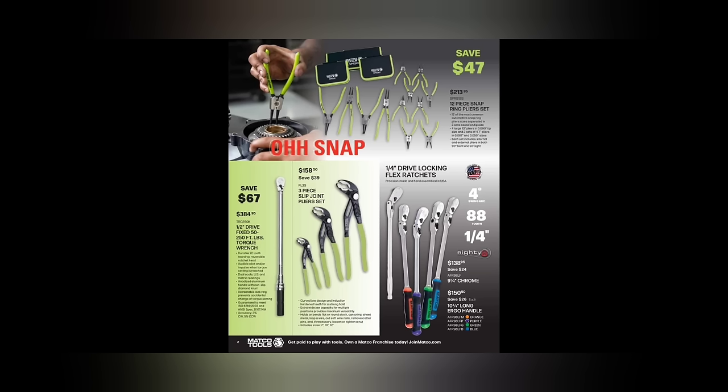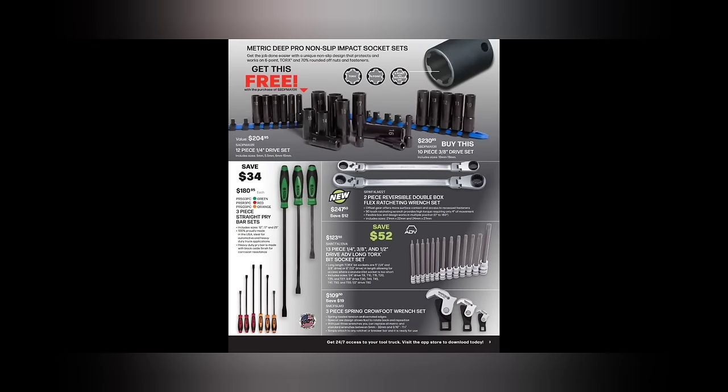I hear a lot of guys like those slip joint pliers — I don't believe these are Knipex, I think they're some other brand made in Taiwan, but a lot of guys say they like them. Quarter-inch drive locking flex head ratchets, made in the USA, four-degree arc swing, 88-tooth. The 9.5-inch chrome is $138 and the 10.75-inch is $150.96, your choice of colors.